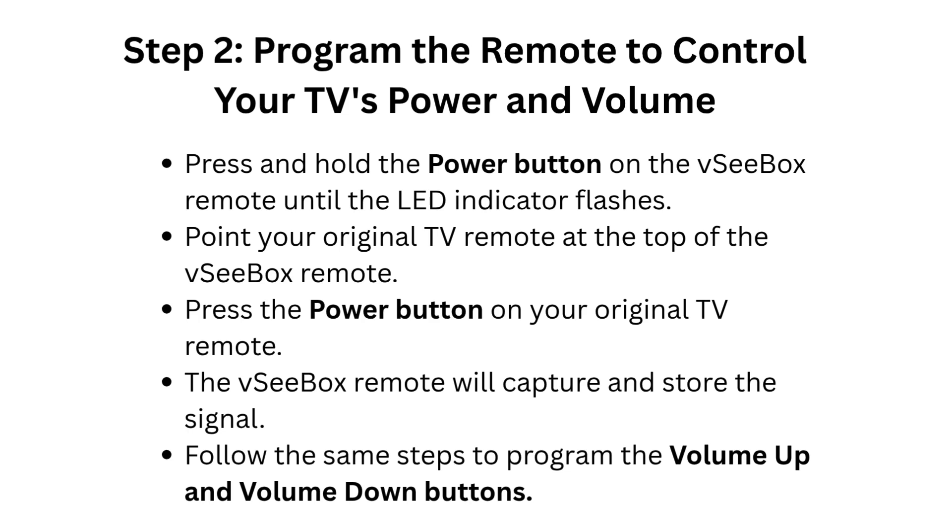Press the power button on your original TV remote. The VCBOX remote will capture and store the signal. Follow the same steps to program the volume up and volume down buttons.